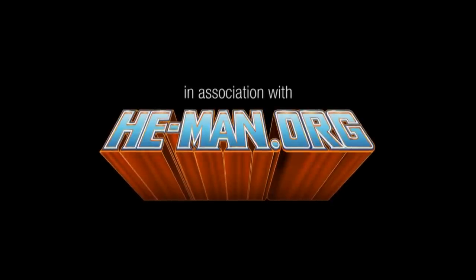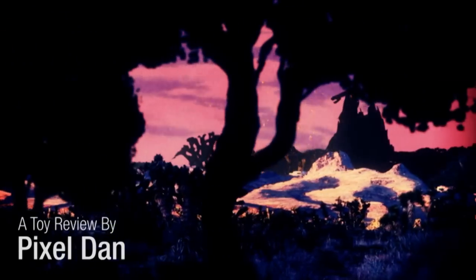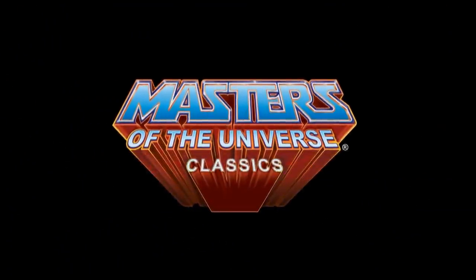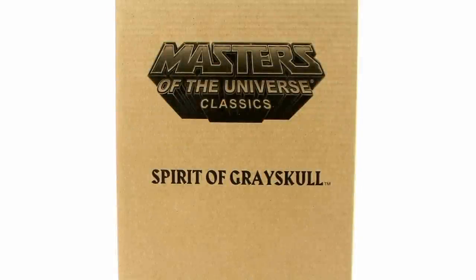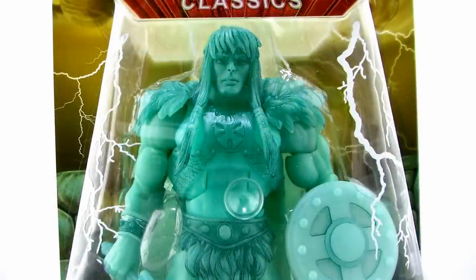This video is brought to you by S.T.A.L.D. Hey guys, I'm Pixel Dan, and this is a review of the Masters of the Universe Classics Spirit of King Greyskull. We get an official release of one of the most legendary figures from the Masters of the Universe Classics line. So let's go ahead and check him out.